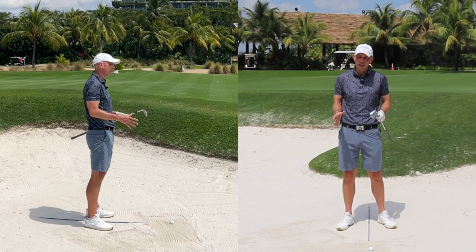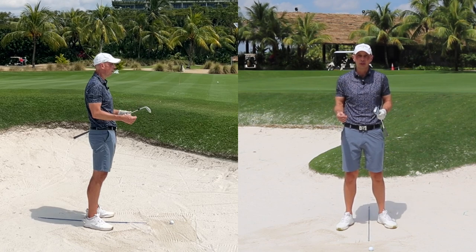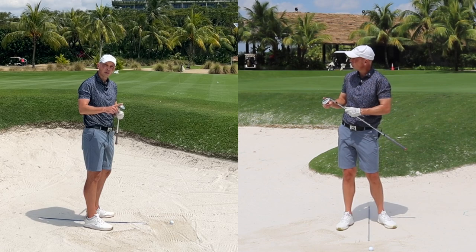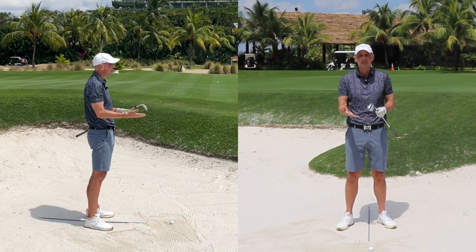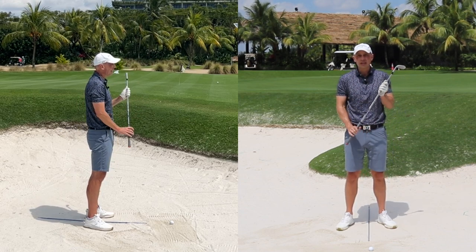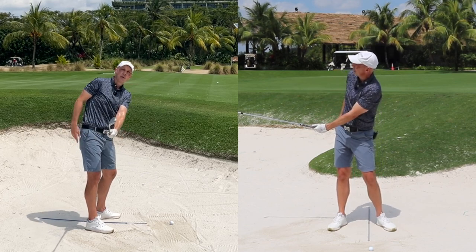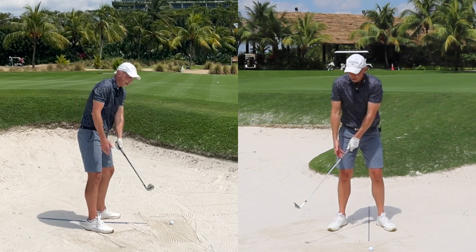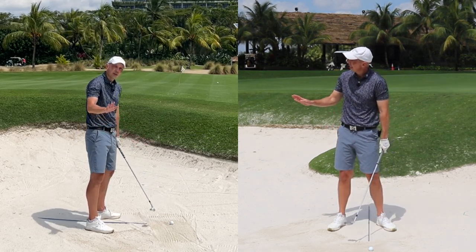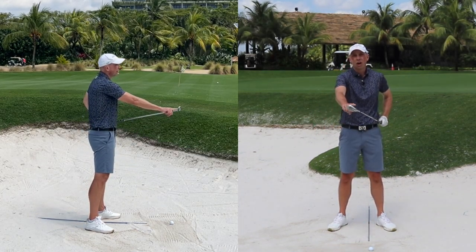When it comes to execution there are two main errors I see time and time again with amateur golfers. Number one: they don't keep the club face with enough loft throughout the swing. They don't have the club face open enough to pop the ball up and out of the bunker. This is seen mostly in the backswing, where golfers take the club back with the leading edge pointing down toward the ground. The setup and grip I've prescribed should help overcome some of this, but there's also a great exercise you can do in the backswing.